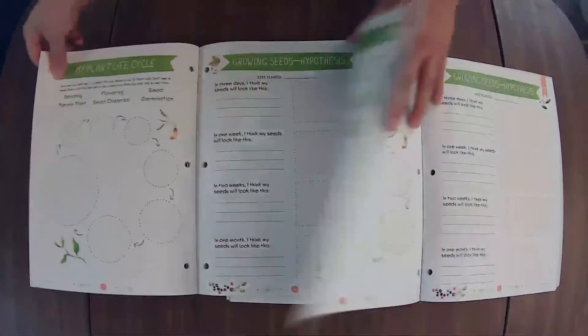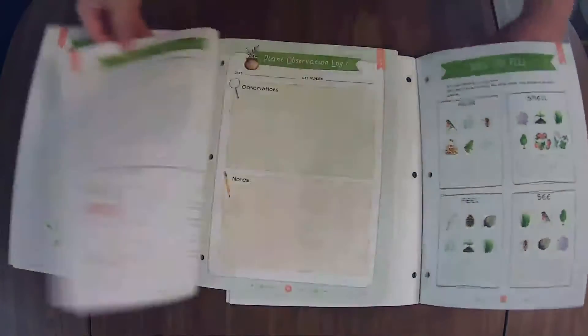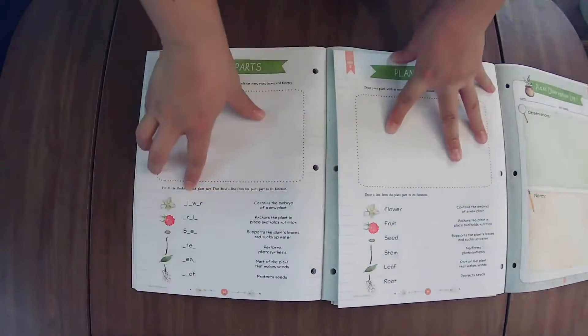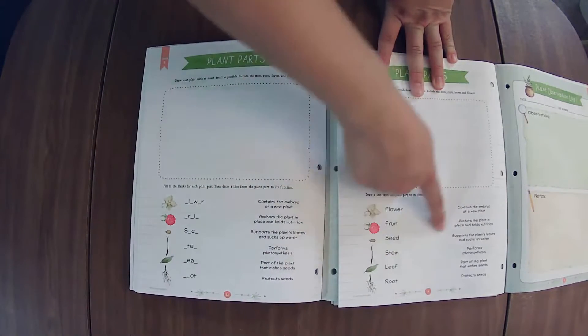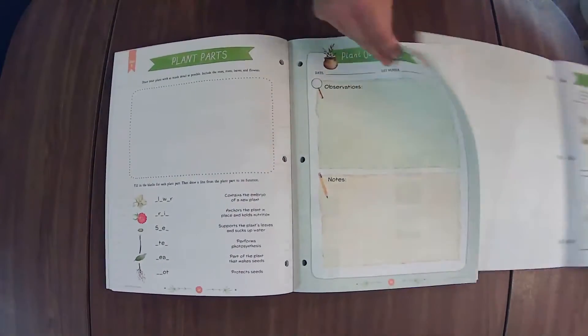You'll also see a difference in the imagery sometimes. So here, in the older students' journal, you have some letters missing that you get to fill in. And in the younger students', they're just going to be drawing a line to the definition. All right, let's continue on here.